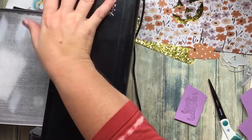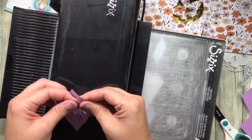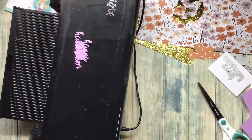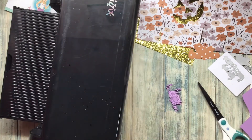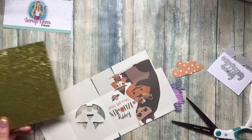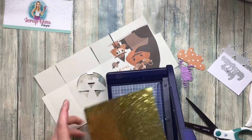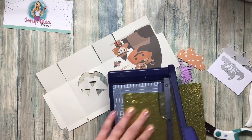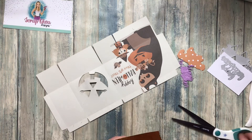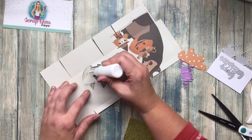When I saw this jack-o-lantern girl from Scrap Diva I immediately thought of making it into a luminary, but then I wanted to put glitter behind it to give her a permanent smile. You can also hide little goodies in here — if you don't have a ton of trick-or-treaters you can hand out candy in it. The inside panel I'm cutting just a little less than 3 and a half by 3 and a half so there's space for the paper to fold over it.